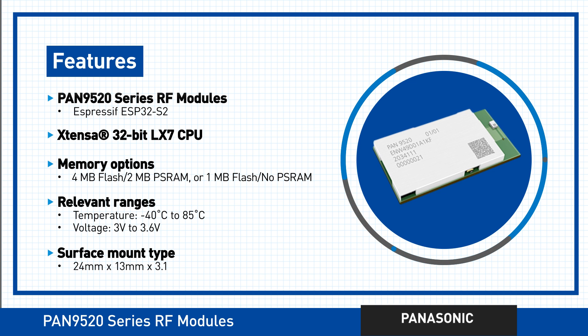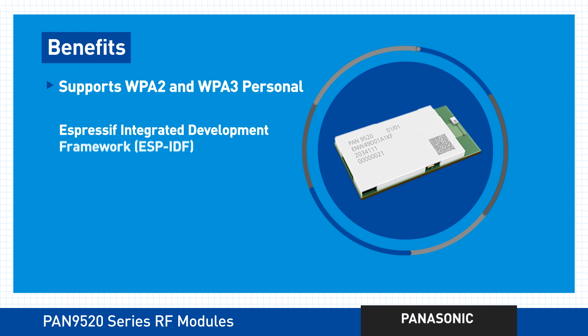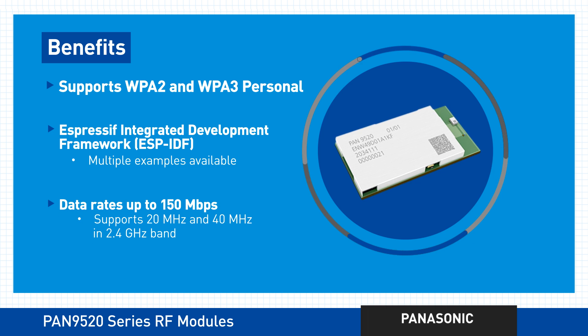Despite its small size, this series consistently comes up big. In security, by supporting all the features for WPA2 and WPA3 personal. In software development, by giving you access to the Espressif Integrated Development Framework. And by bringing you all the speed you need to succeed.